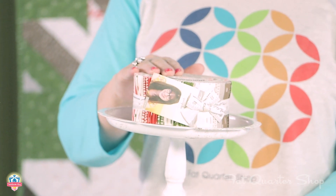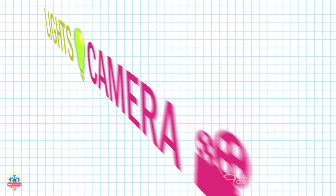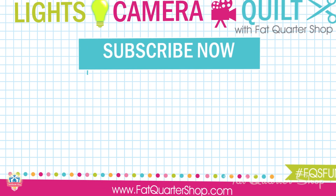Make sure to pick up all your jelly rolls at the Fat Quarter Shop and download the Jelly Roll Check on the free pattern page also at the Fat Quarter Shop. Make sure to like, comment, and subscribe and we'll see you next time.